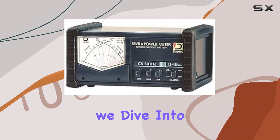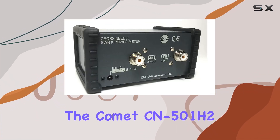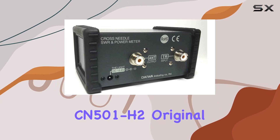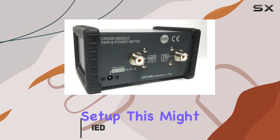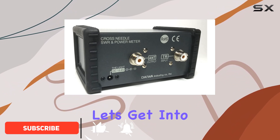Welcome to today's review, where we dive into the Comet CN501H2 original Daiwa SWR power meter. If you're looking to optimize your antenna setup, this might just be the tool for you. Let's get into it.